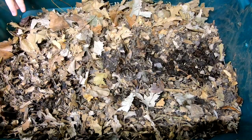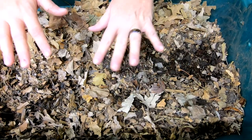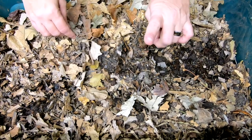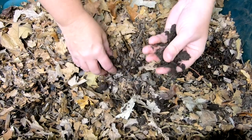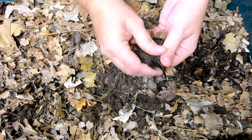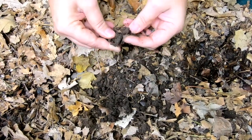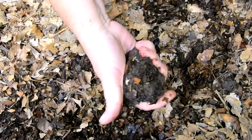Just for reference, this bin was started about six months ago in June with this 40-gallon tote. I drilled quarter-inch holes — about six millimeters — around the outside, the bottom, and on the top of the lid. I started it off with about a pound of my Uncle Jim's mix, which is the red wigglers, the European night crawlers, and the blue worms. When it started to get super cold outside, I brought it inside at the end of November. When we did bring it in, there were not any leaves in there — we put those in last time.